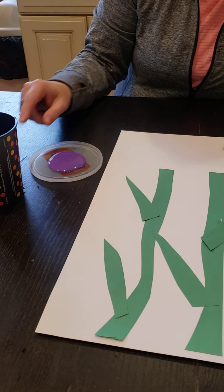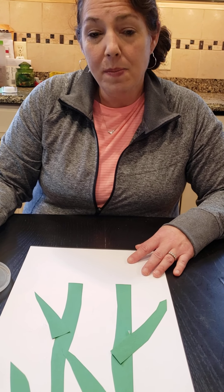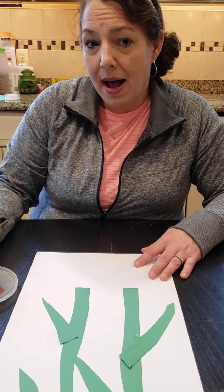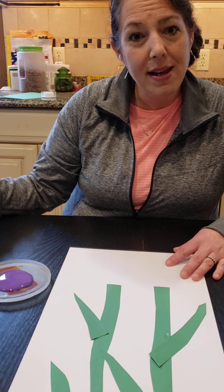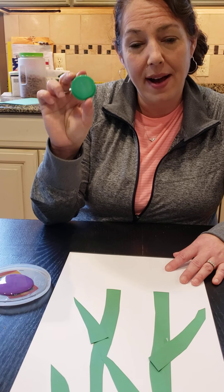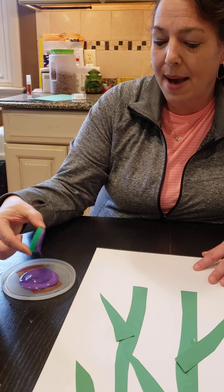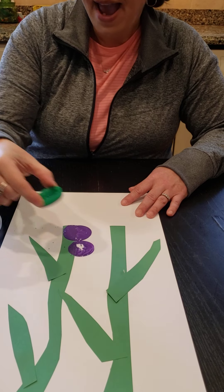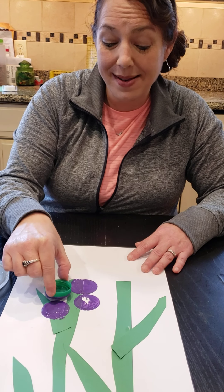I took a recycled lid and I took some purple paint. If you don't have any paint at home, you can make your very own paint by taking one cup of cornstarch and one cup of water and having your mom, dad, or grandma mix it with some food coloring — that makes homemade paint. I'm going to use some recyclables — a recyclable milk cap that we're all done with. I'm going to make a special spring flower by taking my recyclable cap, dipping it into the paint, giving it a little tap, and then making beautiful flower petals. Any way you want to put your petals is perfectly fine.